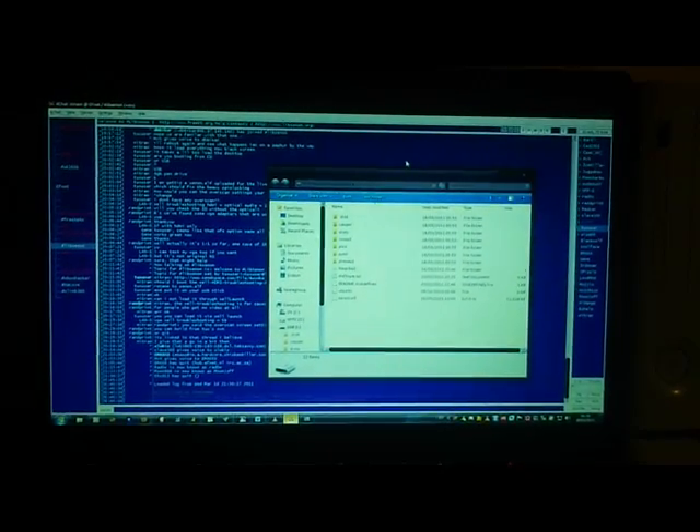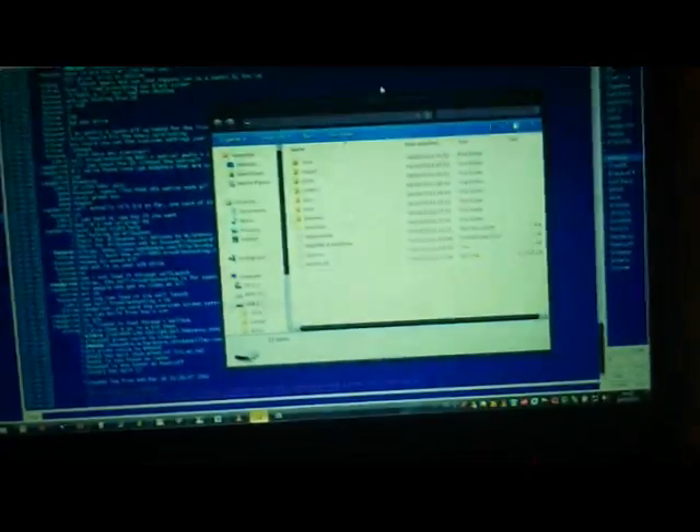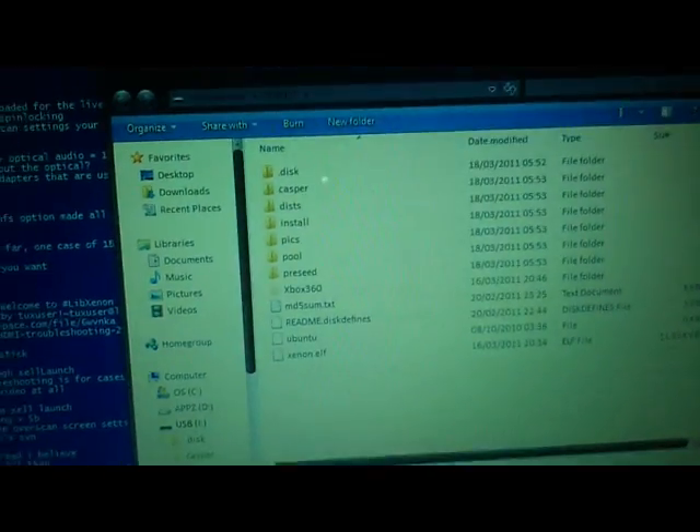What up 7sins, today I'm going to show you my Zephyr JTAG booting up Ubuntu 10.10 Linux beta, which was created by the wonderful people in LIB Xenon — well, really it was created by that guy, the tux user. He did most of it anyway, but I digress.